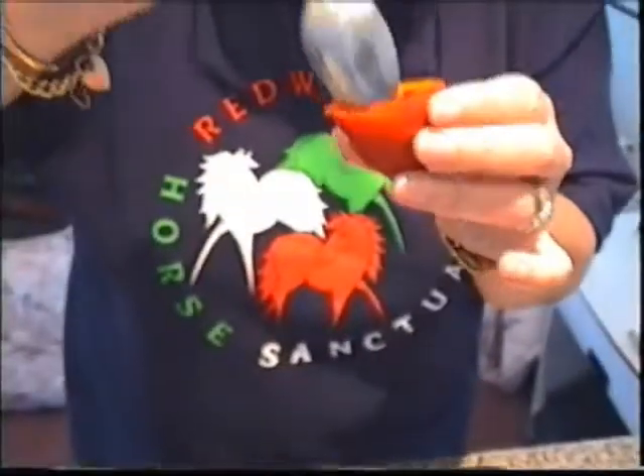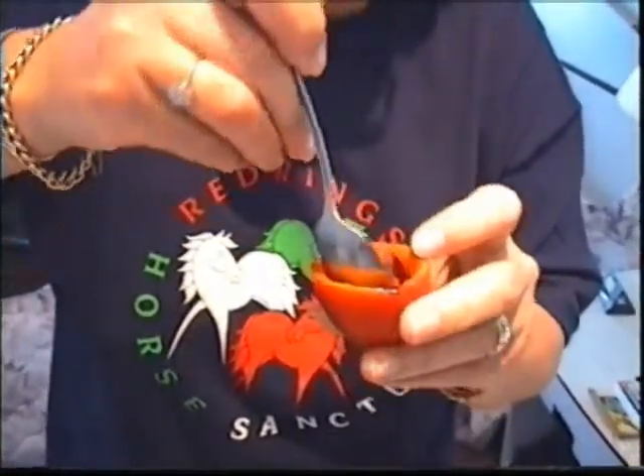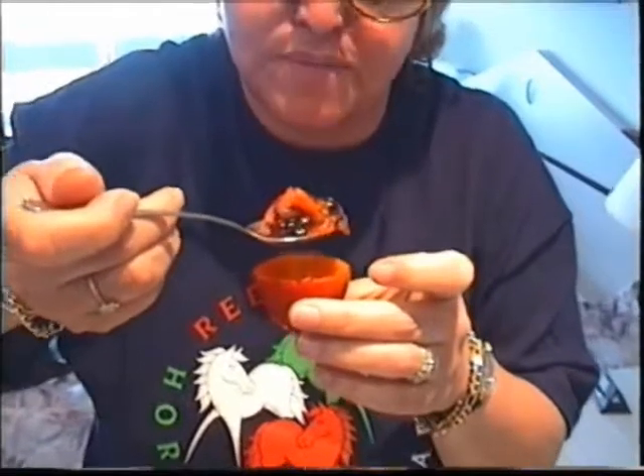Is it nice, my cherub? Wonderful. Mmm. Well, there's something else. Nothing like a tomato. What's it like? It's like nothing else on earth. But rather nice with it, isn't it?